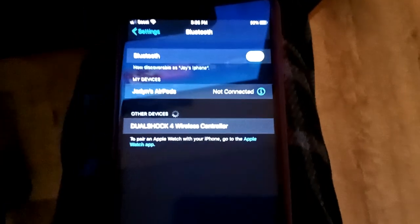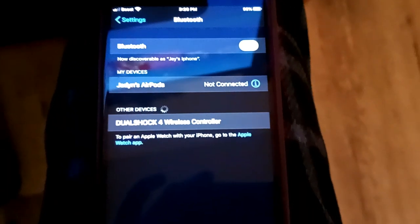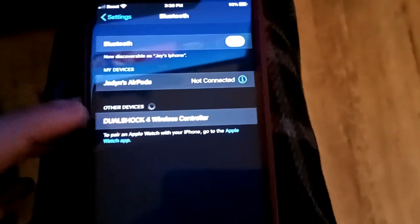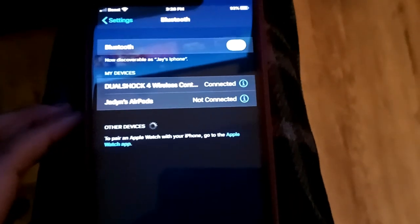My Bluetooth is already on. You'll see 'DualShock 4 Wireless Controller' — just click on that and it's connected. Once it's connected, it'll turn to this peach color. It's really cool.